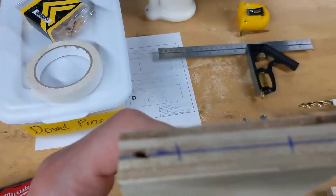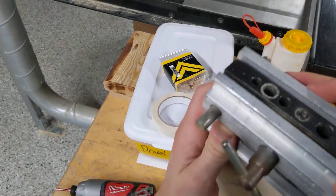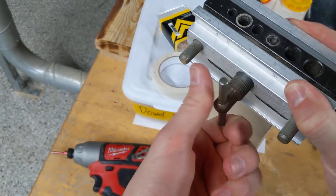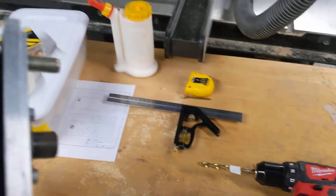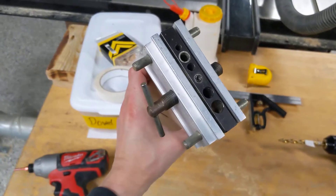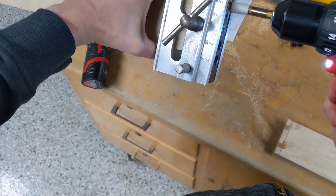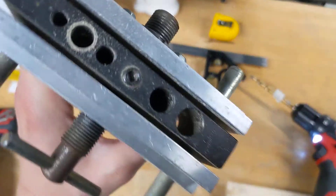I've got my two markings here where I'm going to drill. I'm going to line up the jig, and I tighten it once it's lined up. Then I'll drill it out — I line up the three-eighths hole; there are different holes on the jig. I'll drill it, then stop when I get to the tape. Now I have to move it to the other hole. If you do this precisely enough, everything will line up.